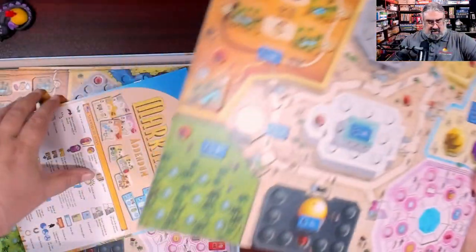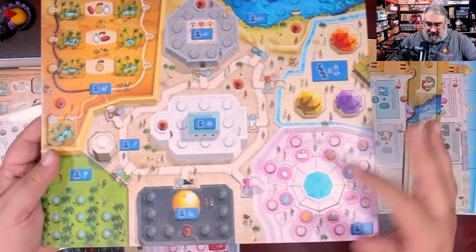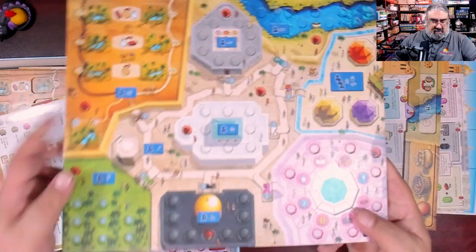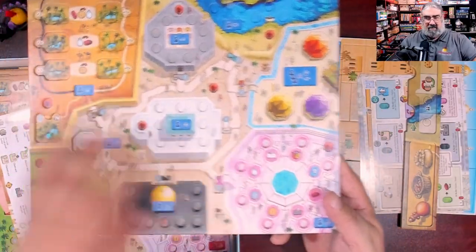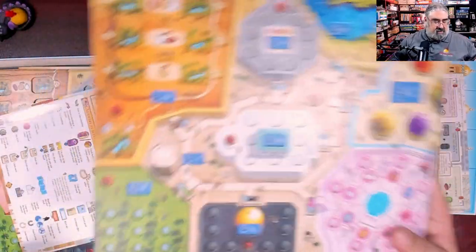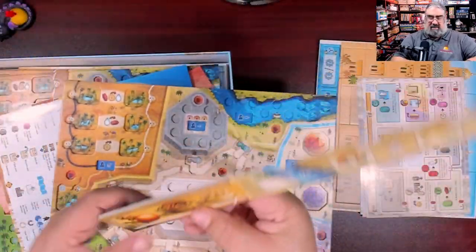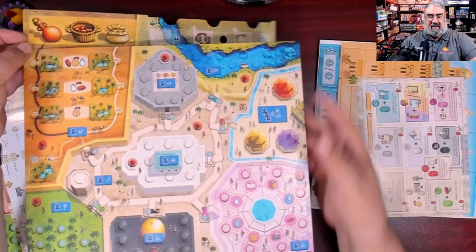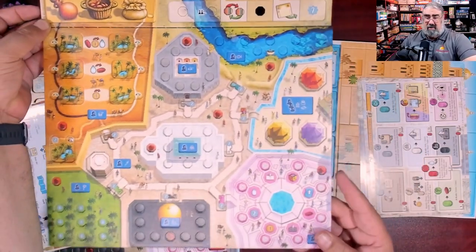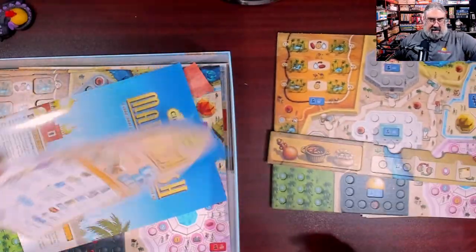There we go — I see the English rules; I feel much better now. Look at all those spots to hold the keshis. There's also a dial and various other things that go in here. This is one player's board — their resource board sits up at the top. And this is not the main board that goes in the middle of the table; this is just for one player.